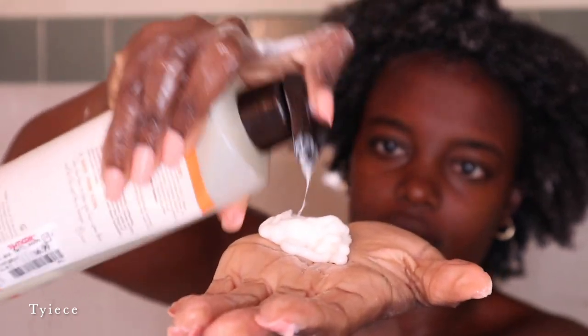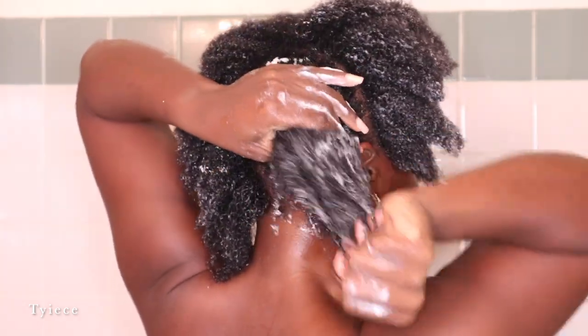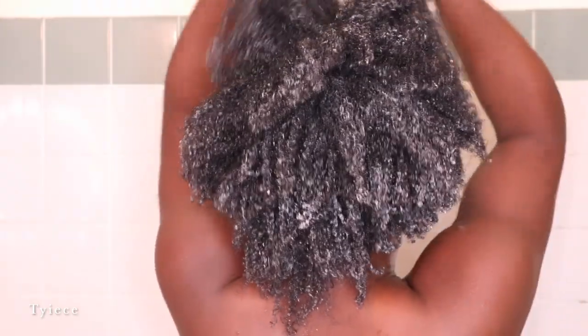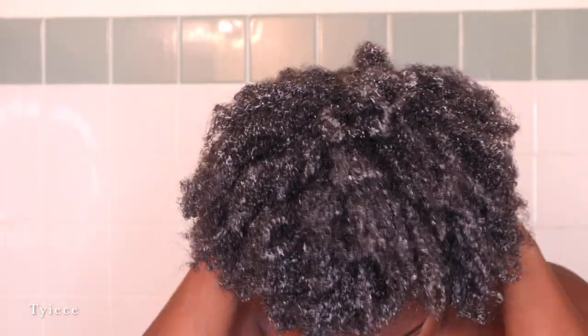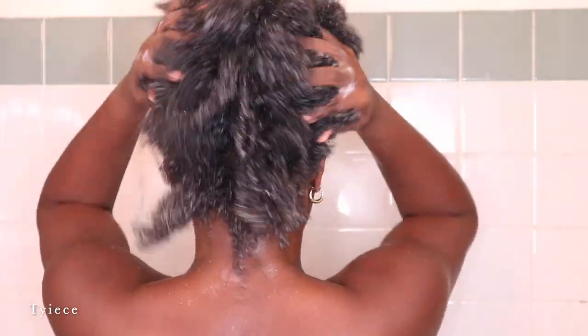Don't be afraid to be generous with that conditioner — use as much as possible, especially with afro kinky hair. I typically massage the conditioner through my hair for about three to five minutes before rinsing it out. I don't detangle during this part anymore — I try to detangle before washing and then after. But if needed, this conditioner does have great detangling properties.